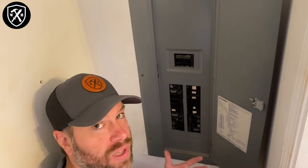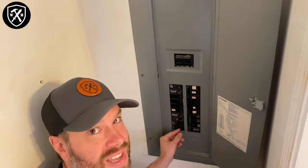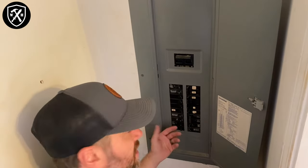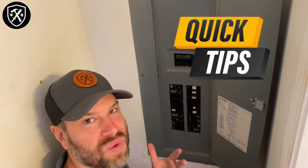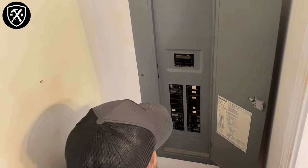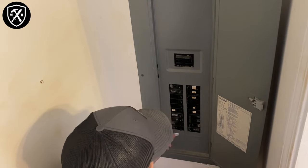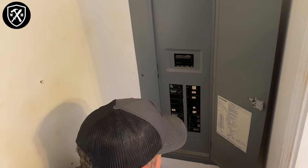How do you know which breaker it is if they're not labeled? As you can see on this breaker panel, some of them are labeled and some aren't. We had a partner stand out by the dishwasher with the lights activated on it, and we flipped certain breakers until we got the right one. Anytime you're working on a project that involves the breaker panel and it's not labeled, take that moment to label it. If you've got your Warrior House Go Bag, use white electrical tape and a black fine point permanent marker to label it now.